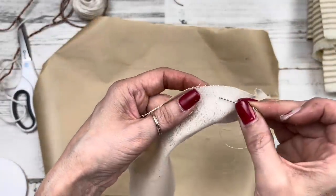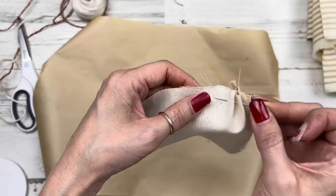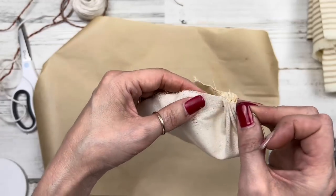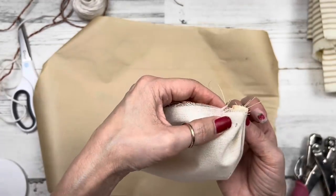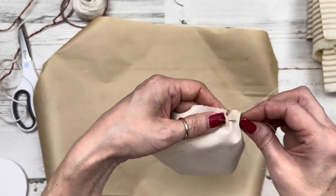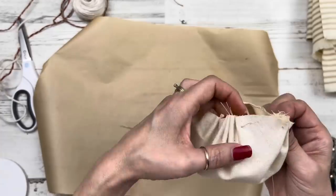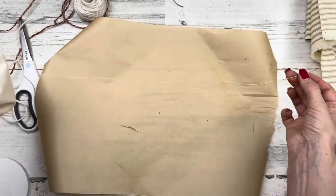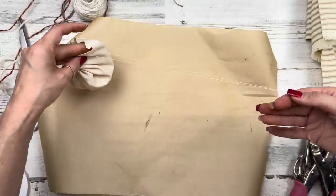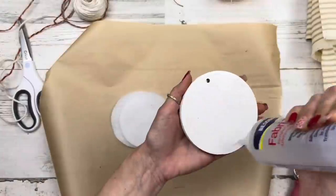First, rub the ink on just one side of the fabric to distress it. Then bring the needle in — we're going to pleat that fabric: front to the back, back to the front, about a half inch apart, all the way around the circle. Once you get a nice little bundle on the needle, pull it through, then continue front to back, back to front, pleating the fabric until you get all the way around. Get a little bunch, pull it through. When you're close to your starting knot, pull through, remove the needle, then pull on those two long tails.